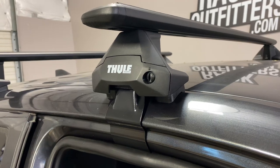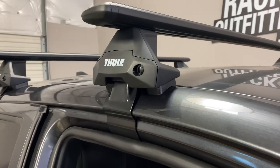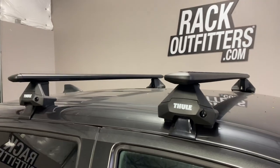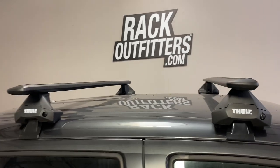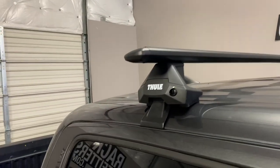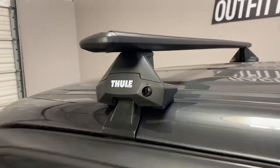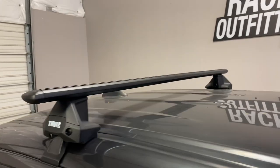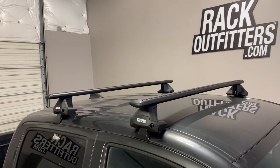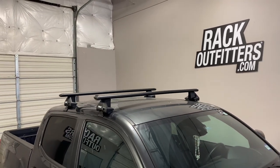The door frame bracket — this is part number 5107. The crossbars are in a predetermined fixed location, 27 and a half inches from front to rear, center to center. The maximum weight carrying capacity is 165 pounds evenly distributed.